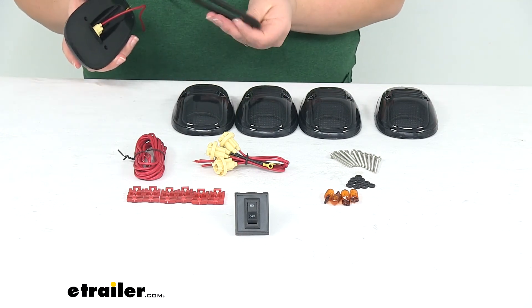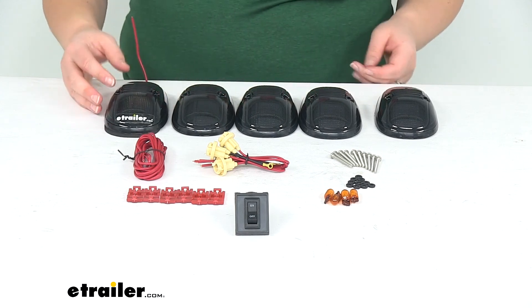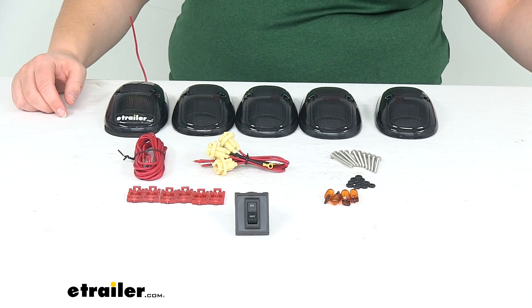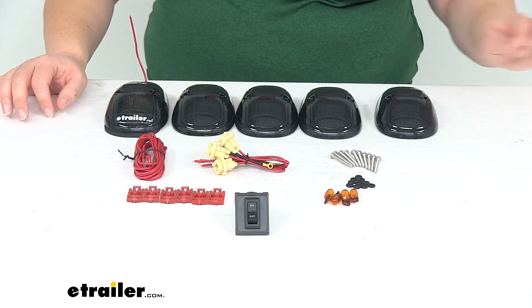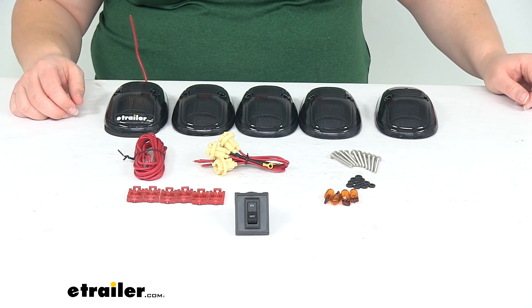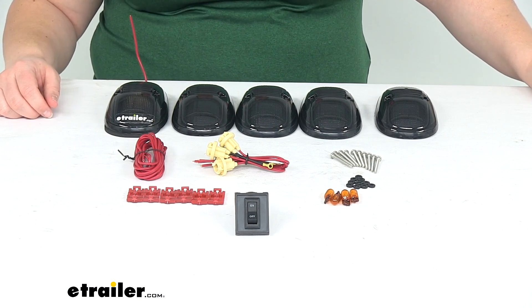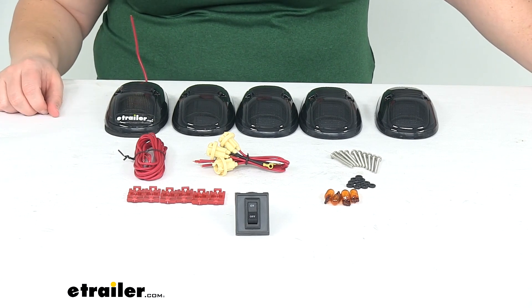It does have a little foam gasket to help this conform to any roof, whether that's curved or flat, and it meets SAE specifications. The bulb type that this uses is an amber 194 type bulb. Again, you can switch those out for an LED — you can find a lot of options available here at eTrailer.com, or just pick up that other kit I mentioned before. But that's pretty much going to do it for our look at the Pacer Performance Hi5 Truck Cab Light Kit. Hope this video has been helpful in deciding if this is the right kit for you. Thanks for watching.